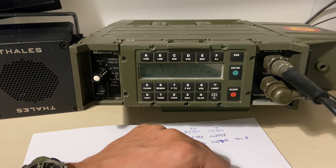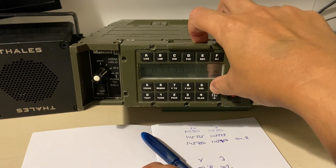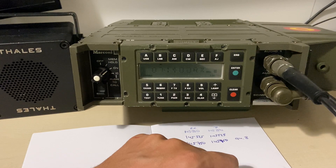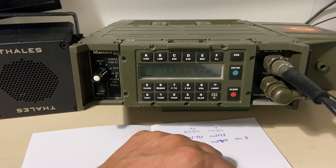Echo Alpha Three India Alpha Victor — CQ 40. Echo Alpha Three India Alpha Victor, Echo Alpha Three India Alpha Victor — CQ 40. Echo Alpha Five India Alpha Victor, Echo Alpha Three India Alpha Victor — 57, QSL.